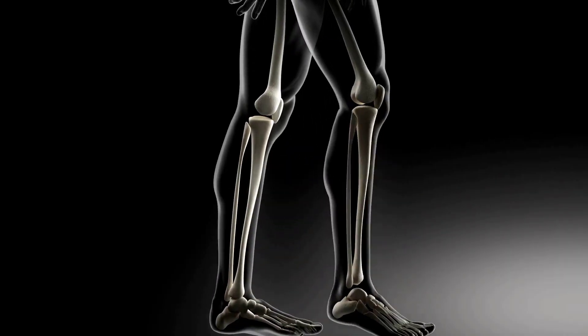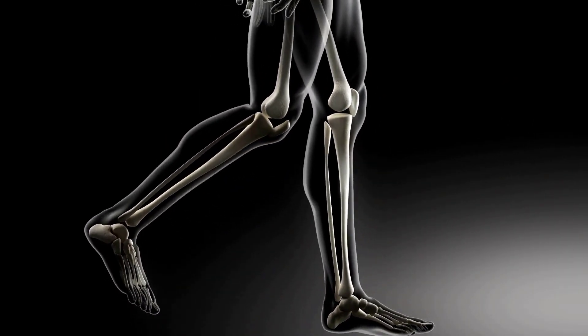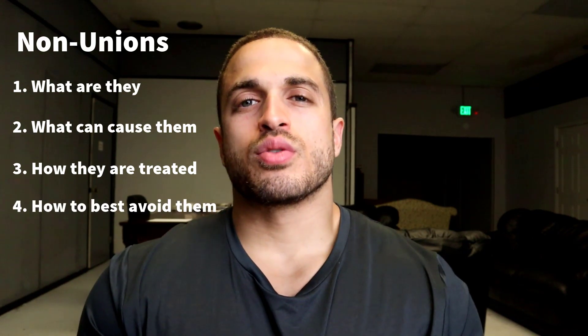What's up guys? It's Victor here from Cyborg for Life, and today I wanted to talk about non-union because it's a pretty big fear among limb lengthening patients. When you get your leg or legs broken in order to lengthen them by the device, your hope is that your bones will heal so you can eventually walk and get back to normal life. But sometimes a complication known as non-union will develop and prolong your recovery time. Today we're going to talk about what non-unions are, why they happen, how they're typically treated, and what you can do to avoid them as a limb lengthening patient.